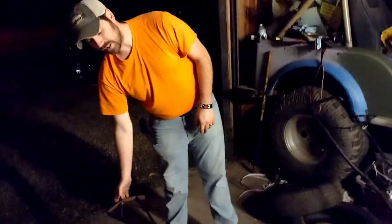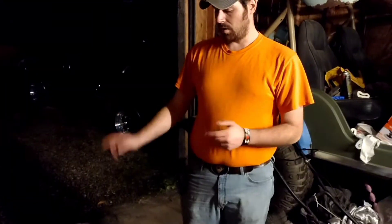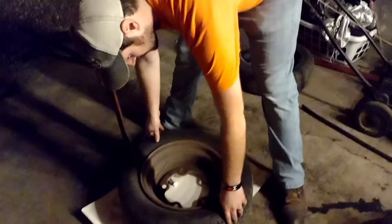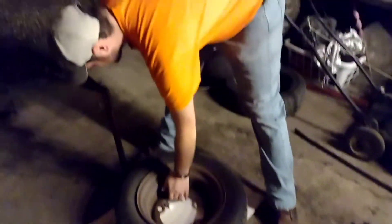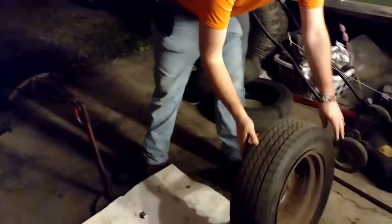Same process, just flip it on over, stick it in the groove beside the bead and break it down. Sometimes it'll go ahead and pop and let go like that one did. If you're interested in being able to do this kind of stuff, Harbor Freight does sell this same tire tool. You can get it and do it yourself - it's not that expensive. Harbor Freight, not a sponsor. You guys can get out there and do it yourself as well.